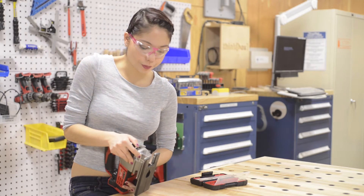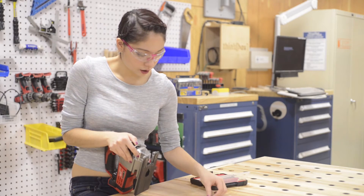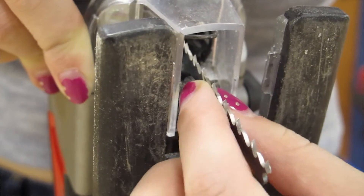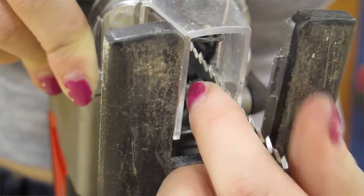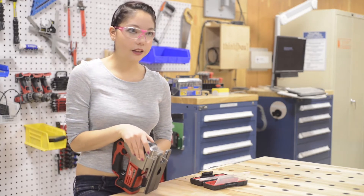If you need to change the blade of your saw, you can just pop this open and your blade will come out. Then you can take a different blade, slide it along the track, and be sure to really push it in there. Then you can close that and lock it in.